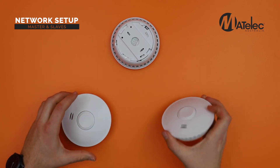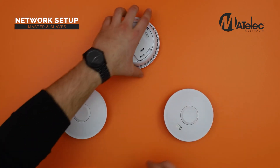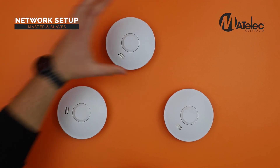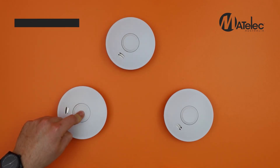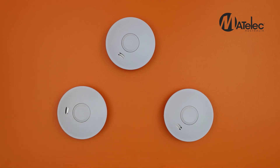The alarms are now connected and should be tested to ensure they operate correctly. To do this, hold the control button down for four seconds. If connected correctly, all connected alarms will chirp for 15 seconds.